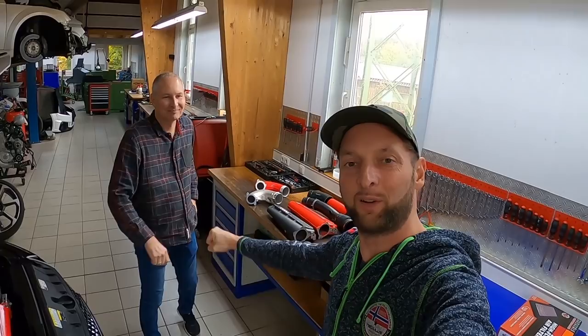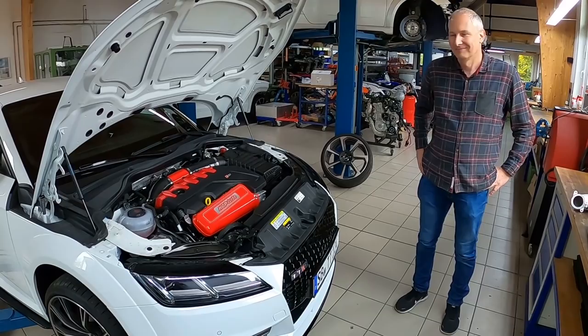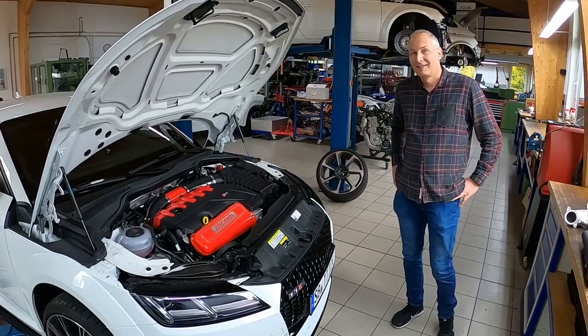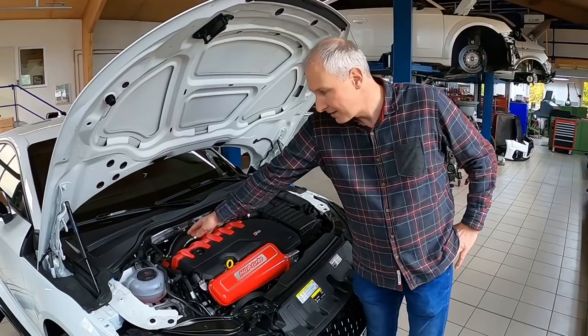In der Heiligen Halle bei HGP Turbo in Omten — da steht schon der Martin Gräf persönlich. Corona-konform die Ghetto-Faust. Martin, dein Schätzchen steht draußen. Der Audi RS3 mit jetzt 618 PS ist zurück, hat super Spaß gemacht. Ich sehe gerade hier ist auch ein TT, Haube offen. Was machst du denn an dem noch?